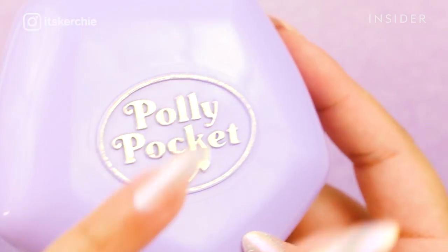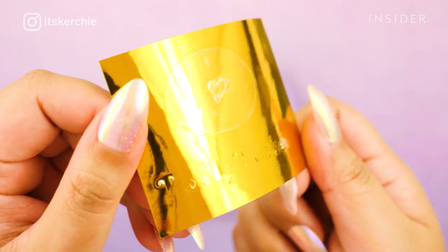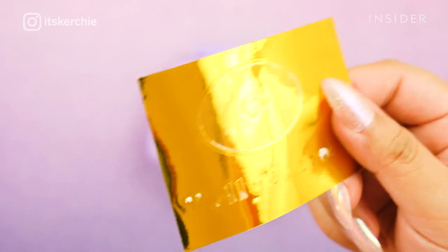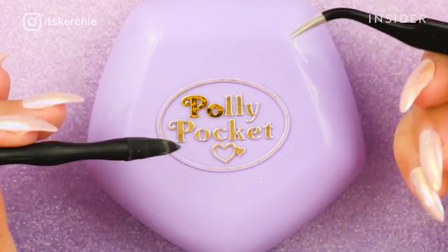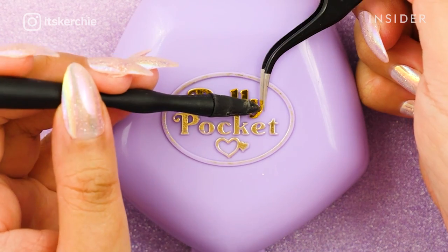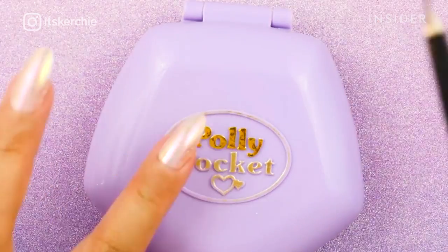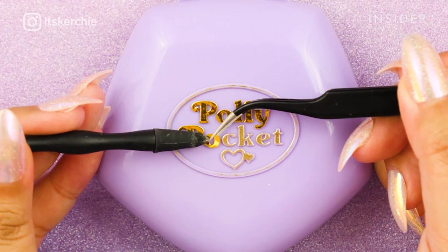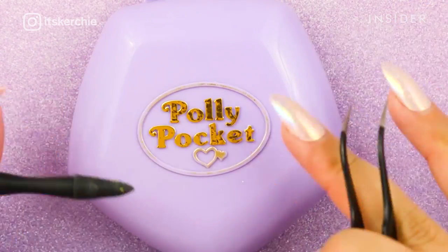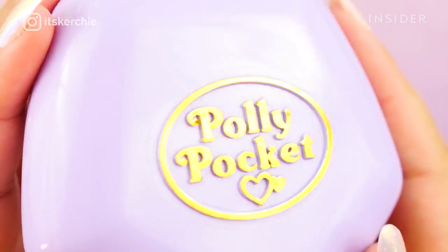For the logo — it is actually the most iconic part of a Polly Pocket compact from the 90s. I vectored the logo itself in Illustrator so I can fit it to whatever compact I'm restoring, then I use a Cricut machine to cut it out. It's on a gold adhesive vinyl paper, basically a sticker, so I can just peel it off and stick it on. The logo contributes to the higher price point when buying a vintage Polly Pocket. That classic gold Polly Pocket logo with the oval outline and heart icon is instantly recognizable.